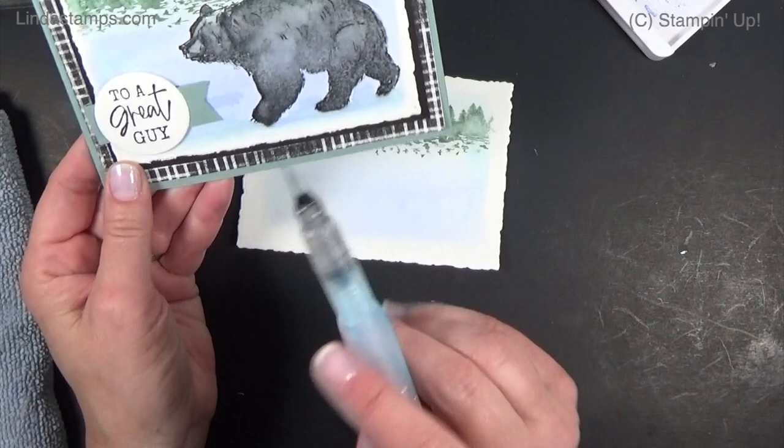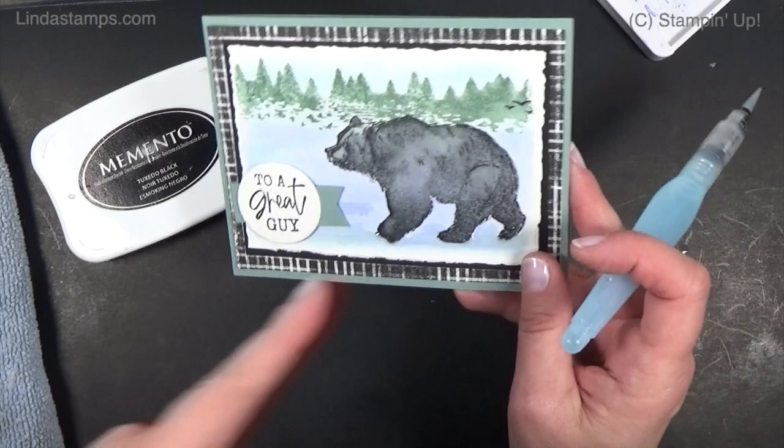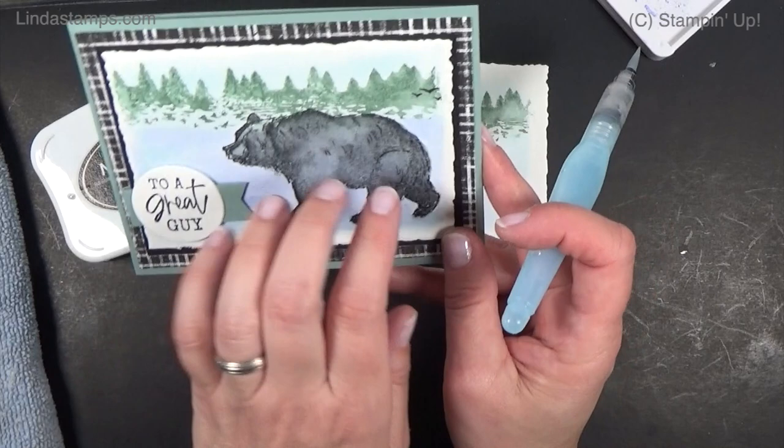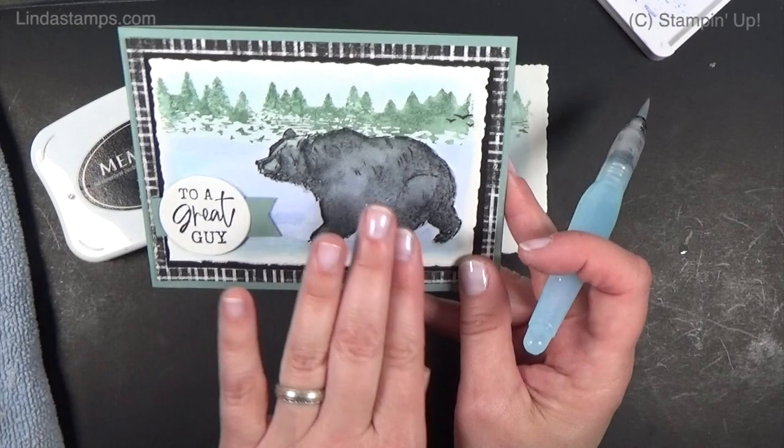Next is the bear. I stamped him in Memento black, which is not waterproof — but you could stamp him in Stays On, which is waterproof, and then watercolor him if you want. I really like the soft blended look though. On watercolor paper you won't get all the details, so it's nice to do a watercolor wash. I'm going to watercolor him the same way we did the trees, but then stamp over him again once he's dry to get more definition.